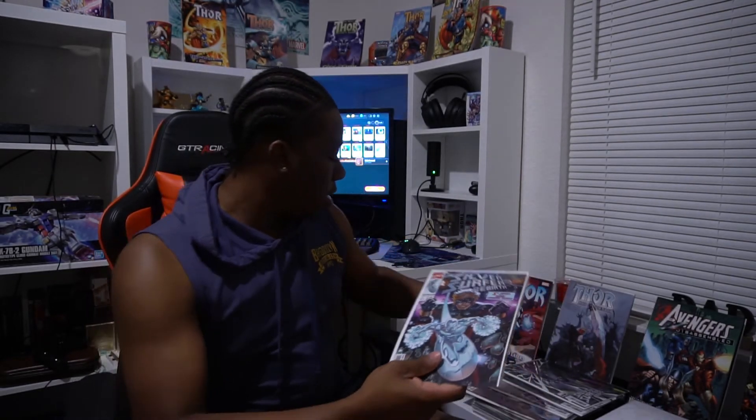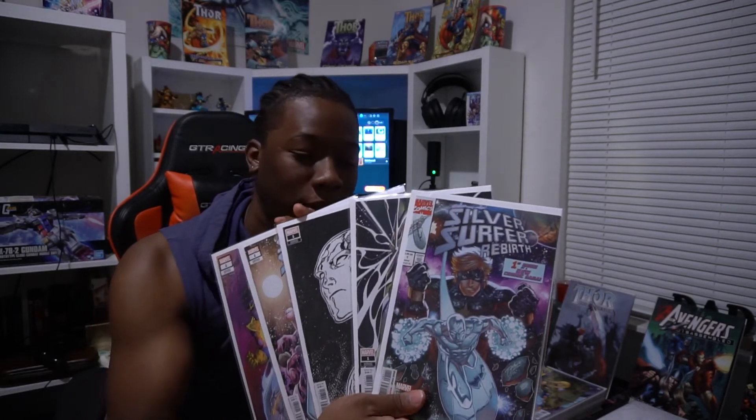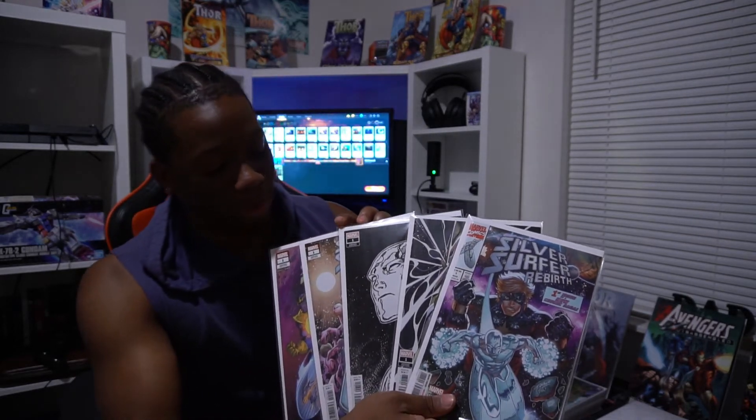And then I also have the actual reading copy of the issue itself. So all the variants plus the issue — the variants will get tucked away very neatly. I'll actually read this copy, then repackage it, and just have them all collected. So that's five copies of the same comic, because I'm that guy.